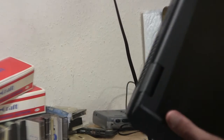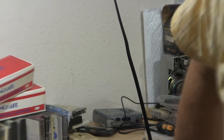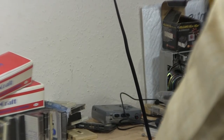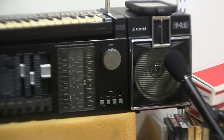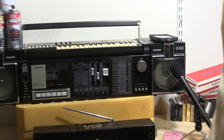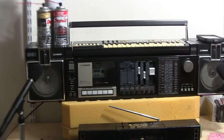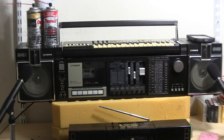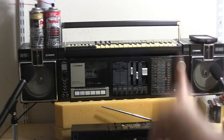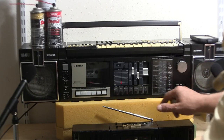It's running on battery so we can just throw it down somewhere. Let me move this over. Turn the power on, play the radio.